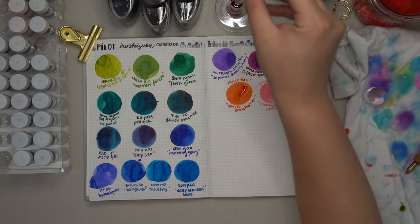Then the infamous Yamabudo, Crimson Glory Vine — a greenish-gold sheen, deep purpley-magenta shading, and beautiful to write with. Extra extra beautiful. Then Tsutsuji, Azalea — that hot pink color, but next to Kosumosu it looks like a dark hot pink. It has that kind of green-gold sheen and is really beautiful as well.